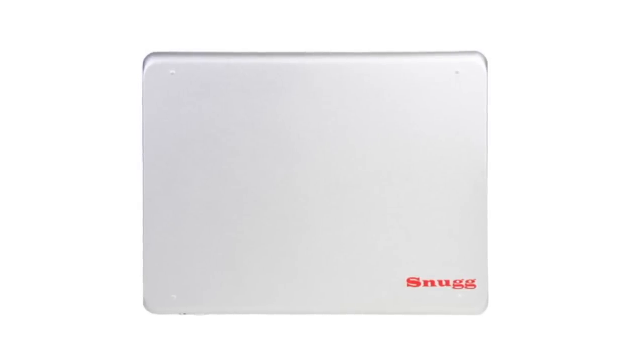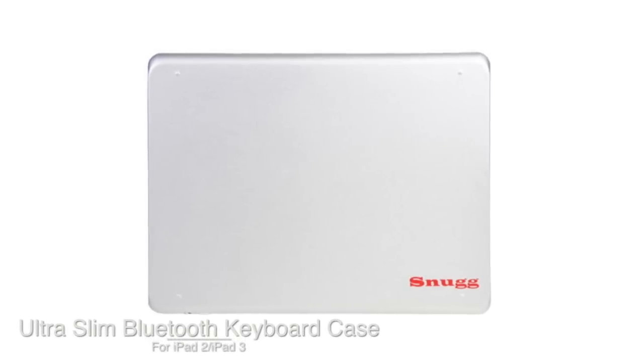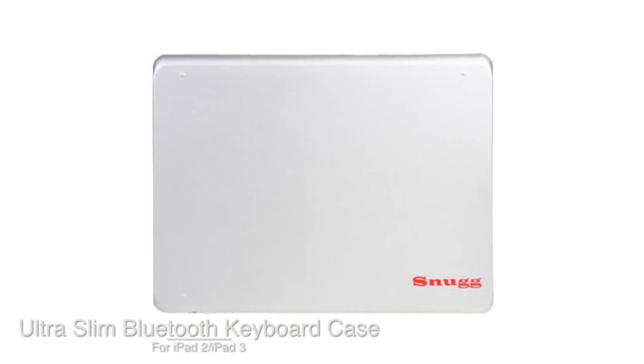What's going on guys, I'm here with a review of the Ultra Slim Keyboard Case for the iPad 2 and the iPad 3 from TheSnug.com.